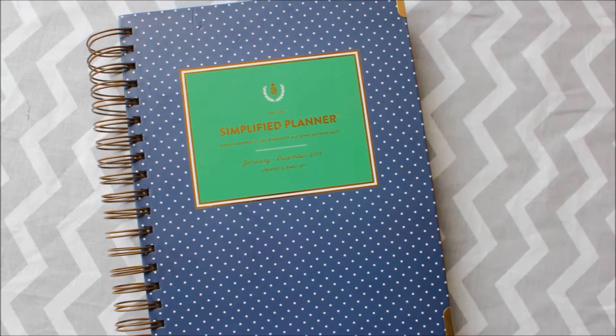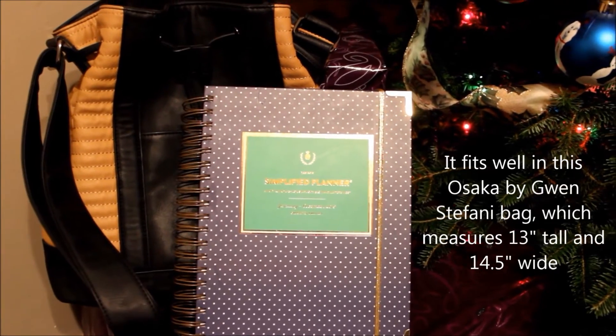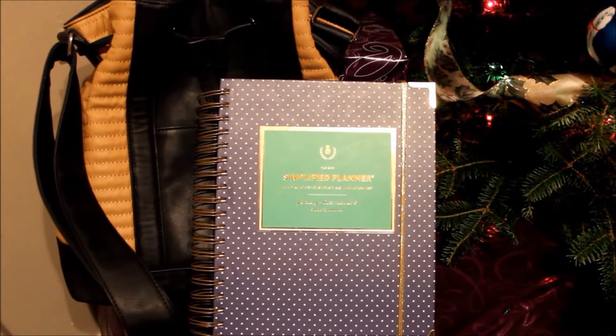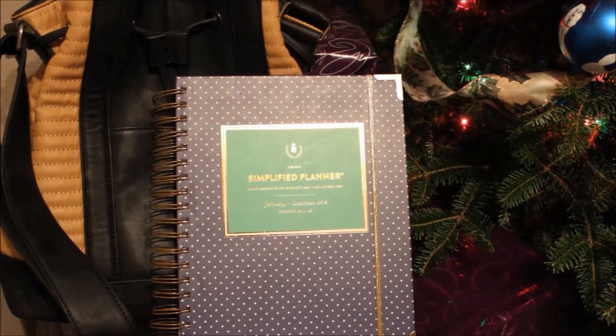The size of the planner is something to keep in mind. It's a very generous 9 by 10 inches. If you're the type of girl who carries an oversized bag you shouldn't have any problems, but just know that it may not fit into smaller purses and it's sturdy enough that it does carry a bit of weight.